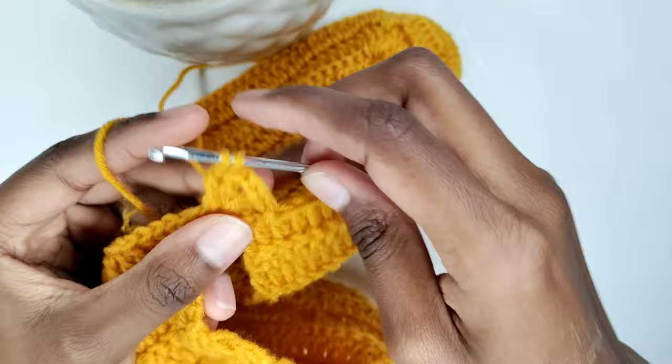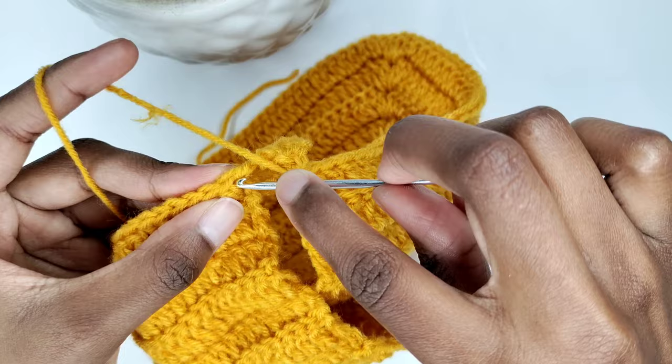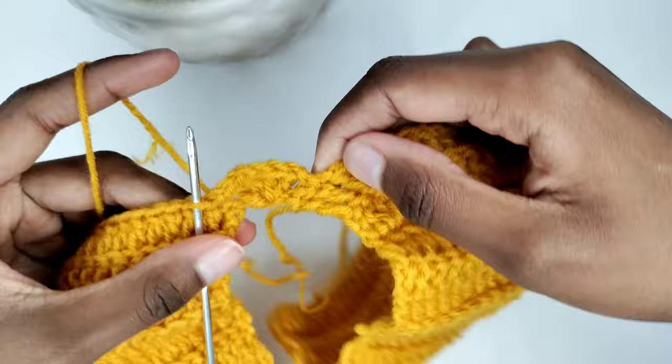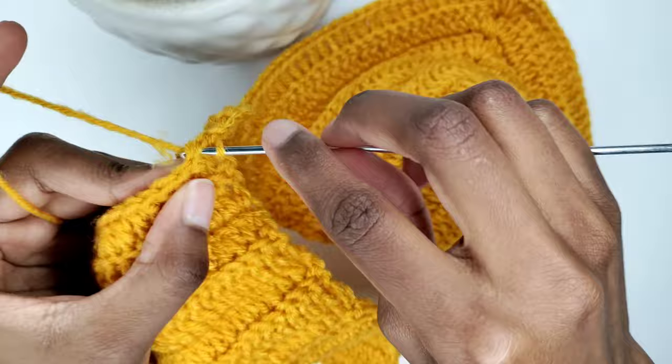Awesome. So now we have a shell. Chain one. Insert a slip stitch into the second stitch of the bra cap to ensure it matches the corresponding side of the other cap. Fantastic. Now you're going to slip stitch in the next two stitches — that's my first slip stitch and that's my second slip stitch.